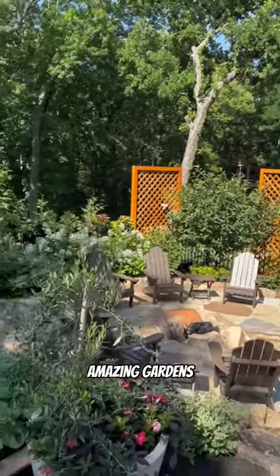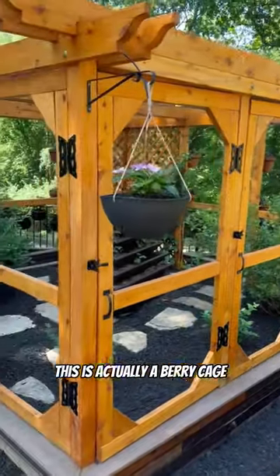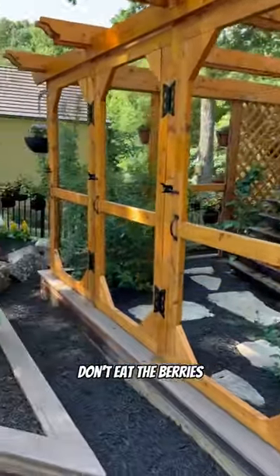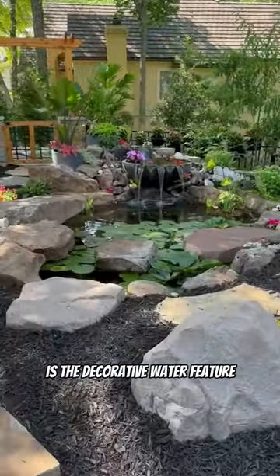Look at this amazing garden. I love this. This is actually a berry cage, a berry garden, so that the birds don't eat the berries. But then the piece de resistance, at least for me, is the decorative water feature.